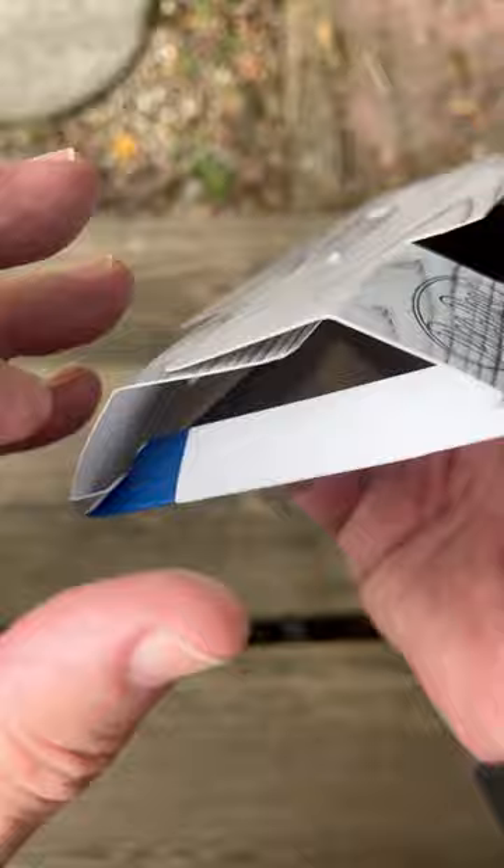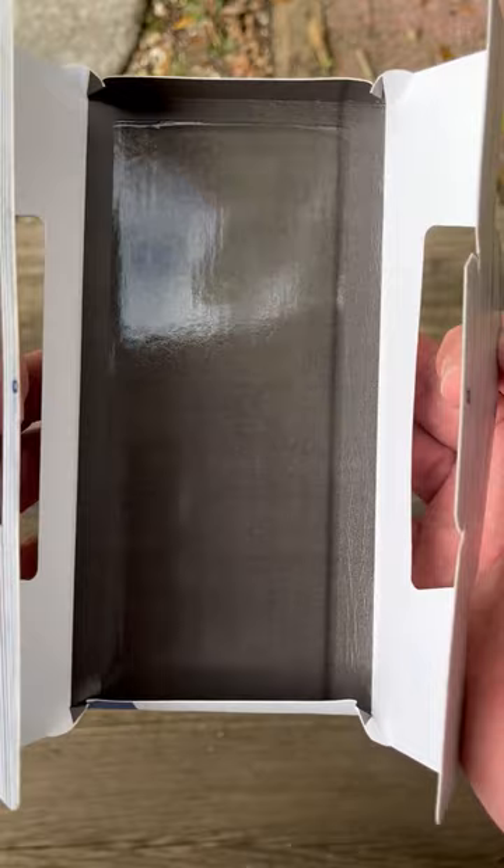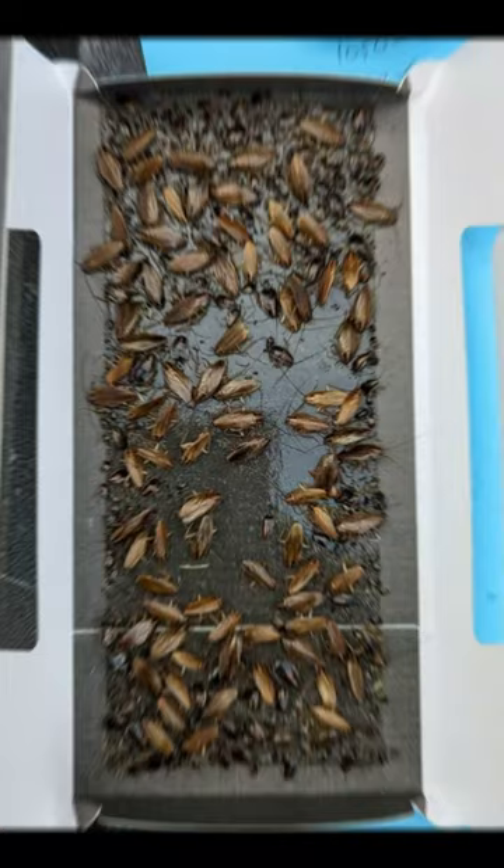I got a call this morning from a PMP that had placed some of these about a week ago in a very sensitive situation. He called me and said he went back out with empty traps going in, and when he picked them up today, this is the picture he sent me — one of many. Simply put, JF Oaks works.